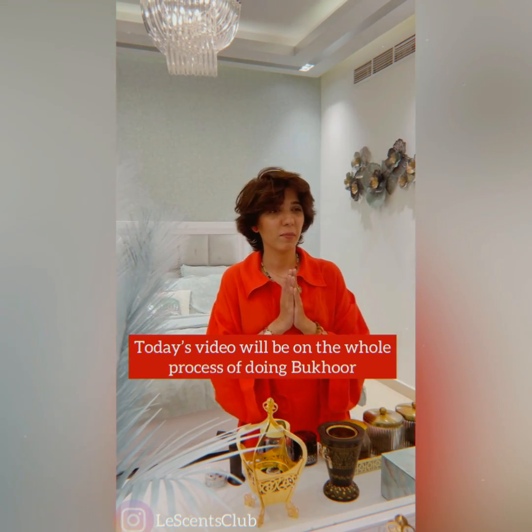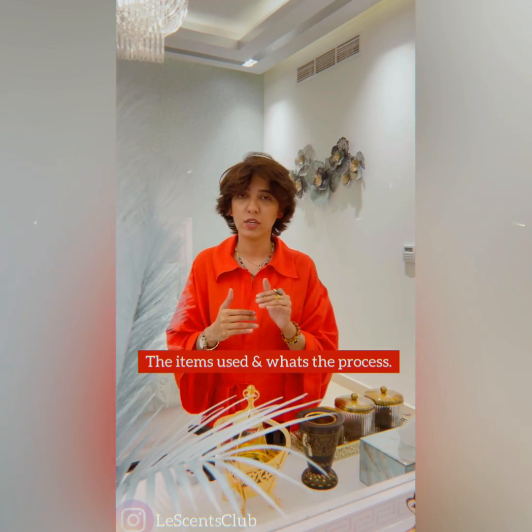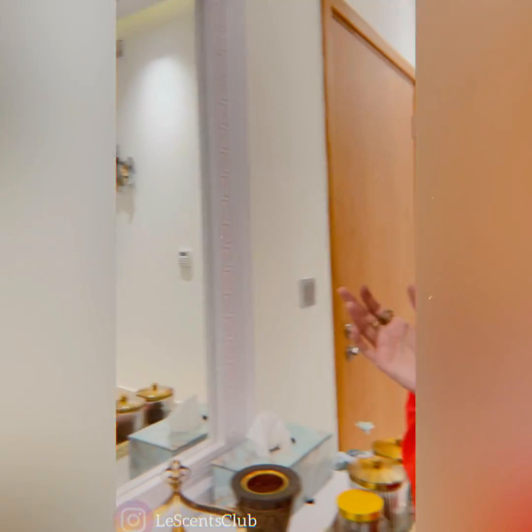Hey guys! Today's video is about the whole process of doing bakhur — what items are used and what's the process.